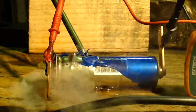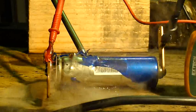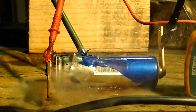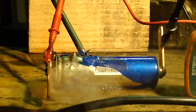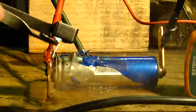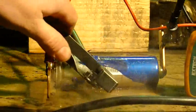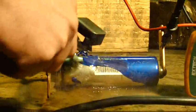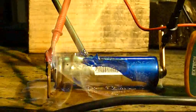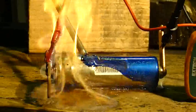I wonder if the fumes it's boiling are flammable. Let me get something to light it. Are you guys flammable? Anybody want to burn a little bit? Got some going. Sweet. Look at that. Beautiful.